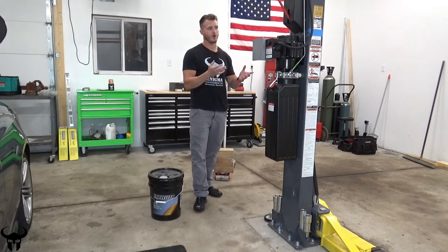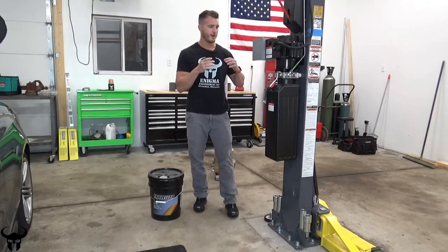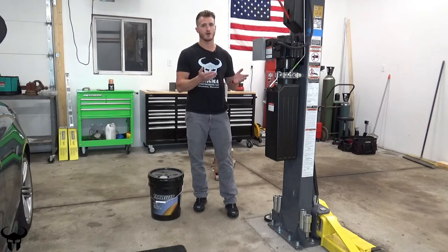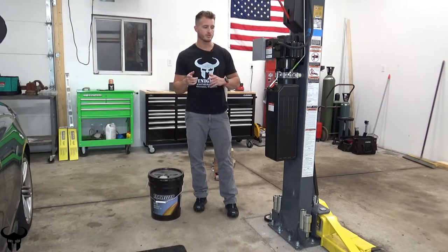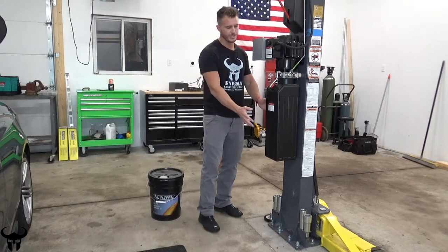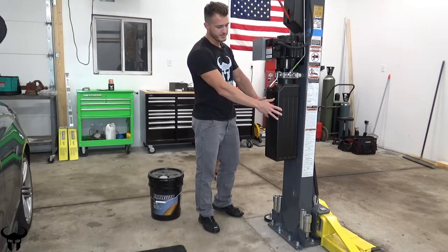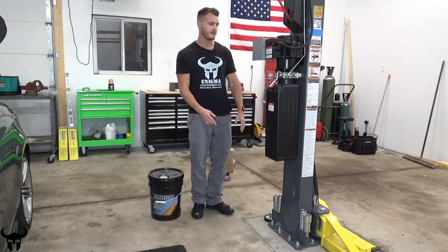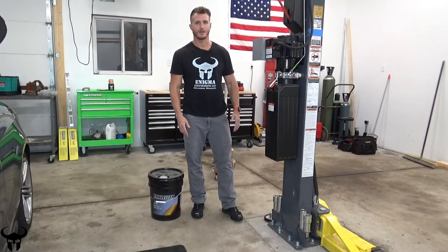When I was originally installing this lift, BendPak sent me some of the wrong fittings, but I contacted them and they sent me the right ones. I'll be going back over this and installing those fittings. For the oil change, I'm going to be dropping the whole reservoir at once with all the oil in it and then dumping it out. I haven't seen anybody else do that yet, so I'm just going to try it out and we'll learn from it.